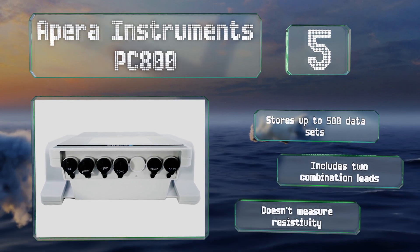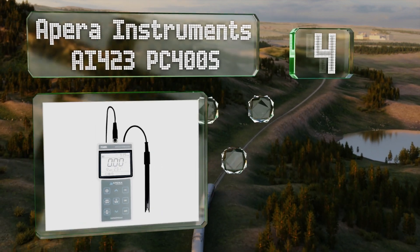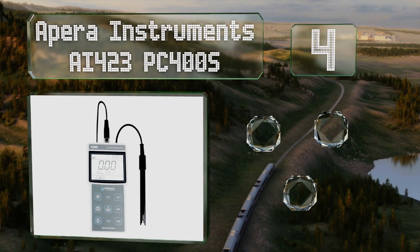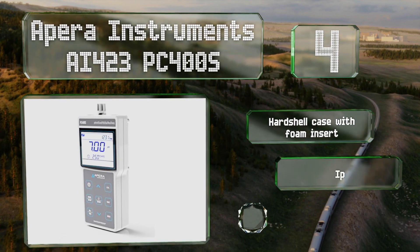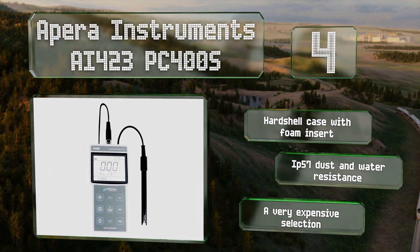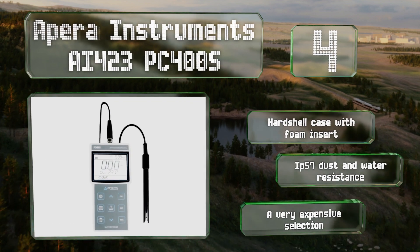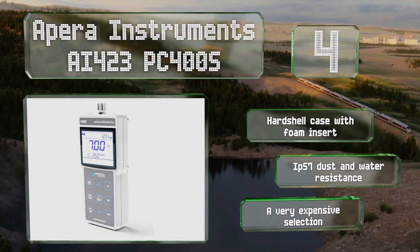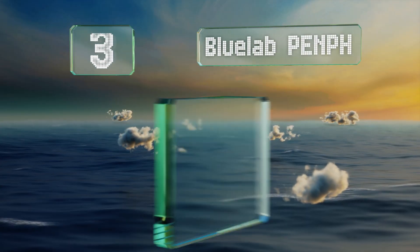At number four, the portable Apera Instruments AI423 PC-400S tracks all the same values as the company's PC50 model but can store up to 1000 data sets and also boasts a USB output port so you can analyze your data using PC software. It comes in a hard shell case with a foam insert and offers IP57 dust and water resistance, however it is a very expensive selection.